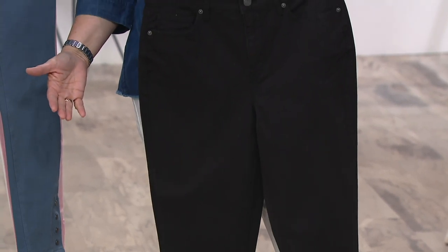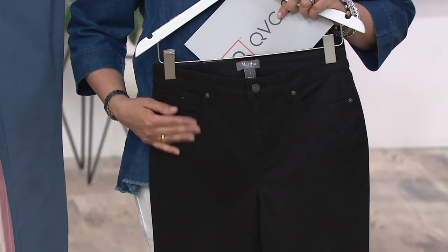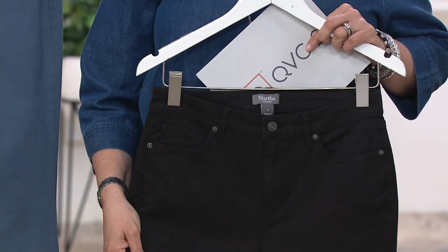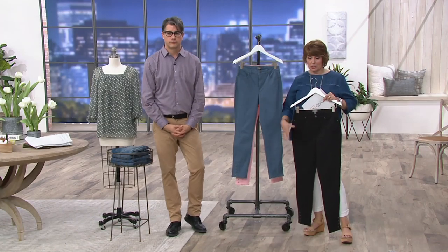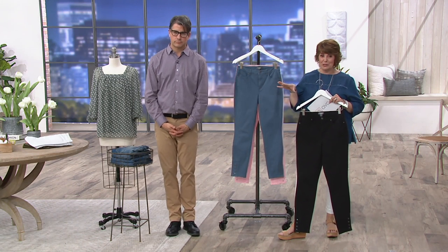They can wear any other pants they want or any of her other pants — they wear them because they fit. There are a lot of different body types, and they really, really are forgiving. Well, if you have been on a search for jeans, I would highly recommend you try this Martha Stewart collection.